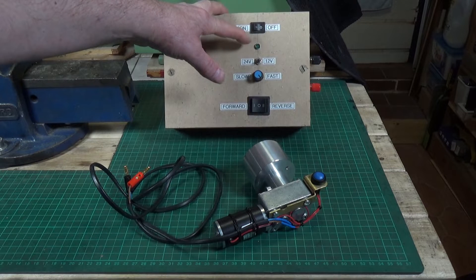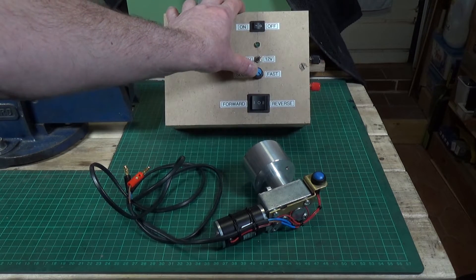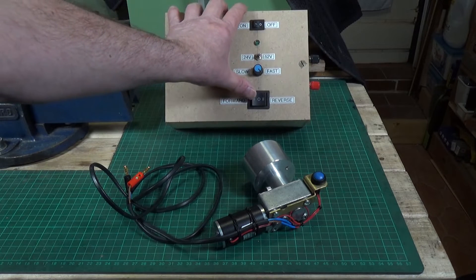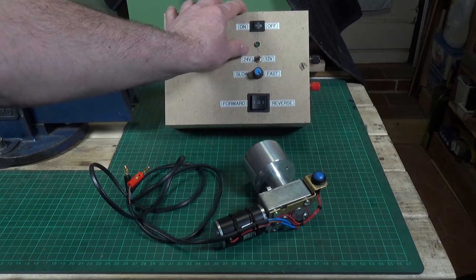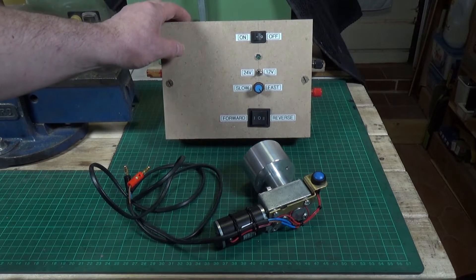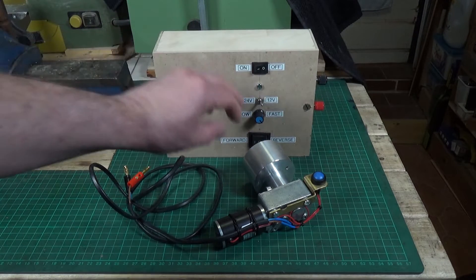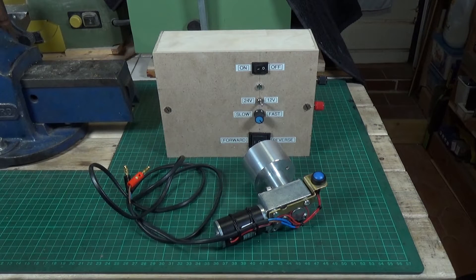I've added a few things: this is the speed control that comes with the DC motor controller, and this is the forward and reverse switch, which again all comes with the DC motor controller. I've added a switch which allows me to switch the output from 24 volts to 12 volts, meaning I can use this battery box on 12 volt motors as well as 24 volt motors. Then there's a little power-on LED and an off switch — that's basically all there is to it.